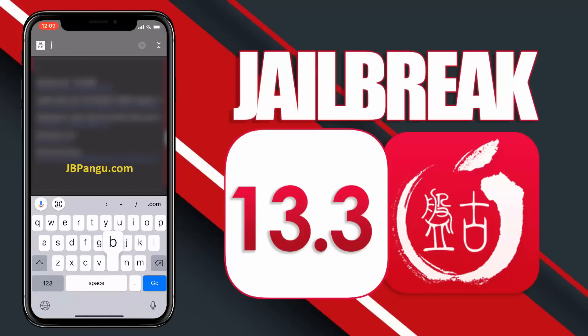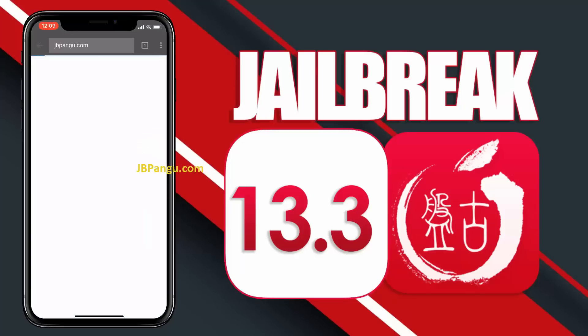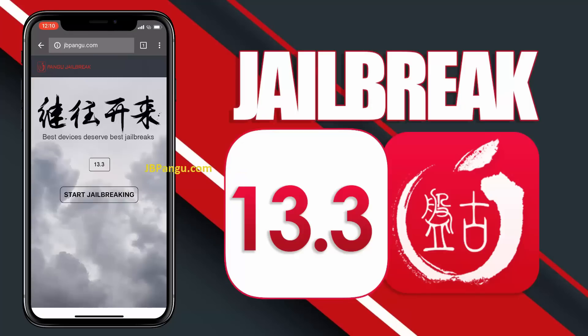So let's proceed to the jailbreaking. First of all, you need to visit the official site, which is jbpangu.com and let the site load completely. When I was jailbreaking my iPhone 8 Plus, it took a little longer than the iPhone X because a lot of people are using the site simultaneously, so be patient.